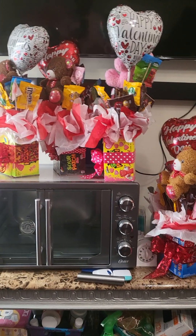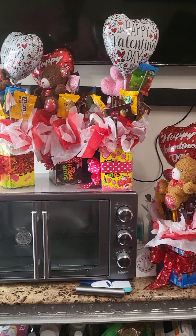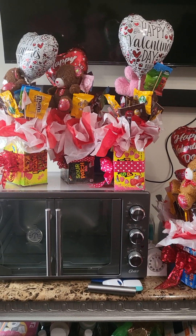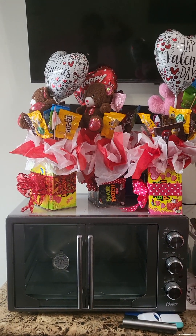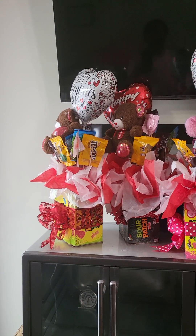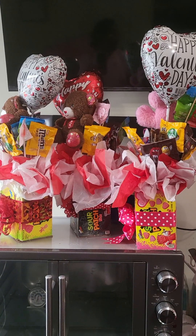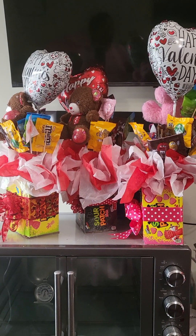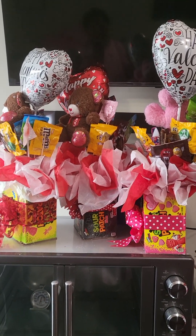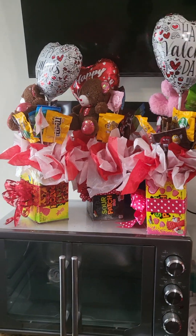Hey everybody, if you're new to my channel, I am your girl Shant the Queen. Welcome to the parlor! For y'all that's been watching, subscribed, and following me — welcome back! Look, I just wanted to do a quick video. Y'all know I hate when I can't show my face because I like talking to y'all, but y'all know I work at night, so a lot of times when I get home I get real comfortable.